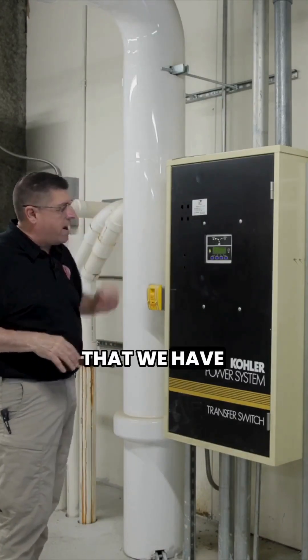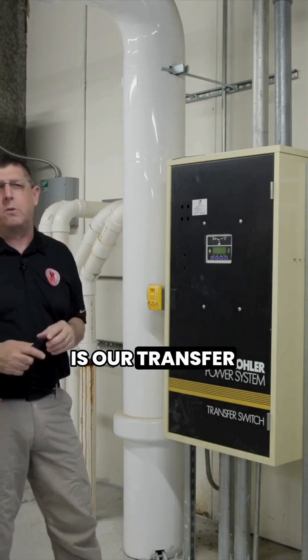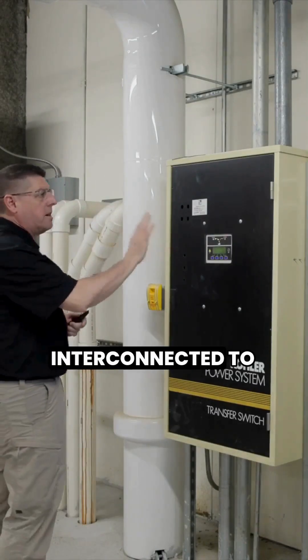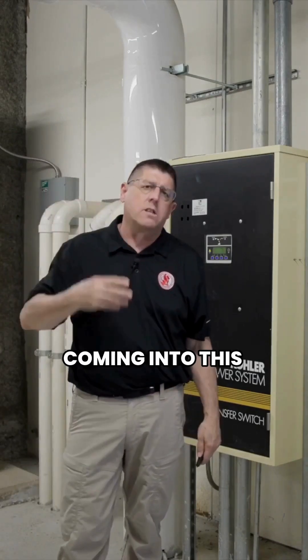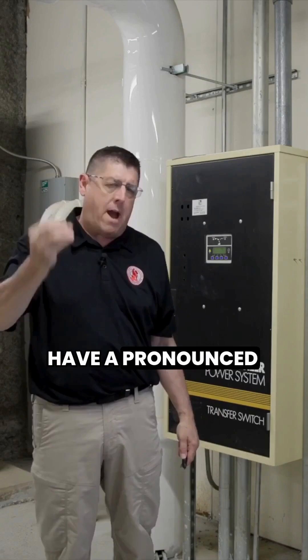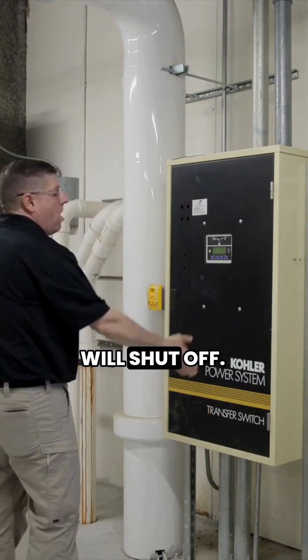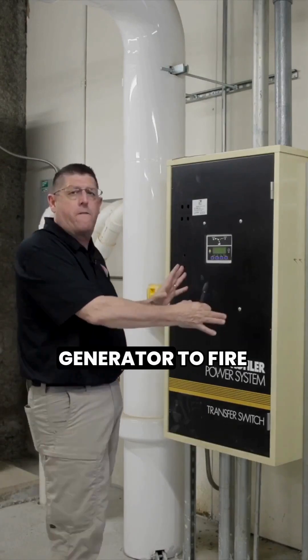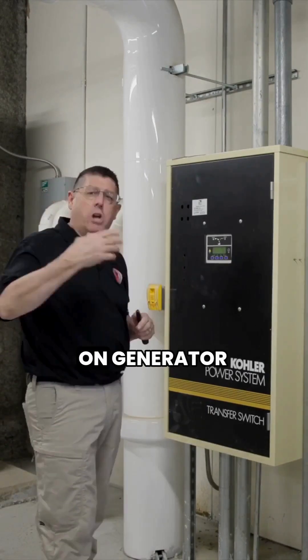This switch right here is our transfer switch — this is the heart of the unit. This is what is interconnected to the main electric coming into this building. As soon as there's a pronounced power loss, it will shut off the main power from the grid, allow the generator to fire up, and now the building is on generator power.